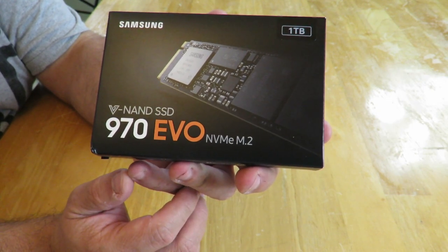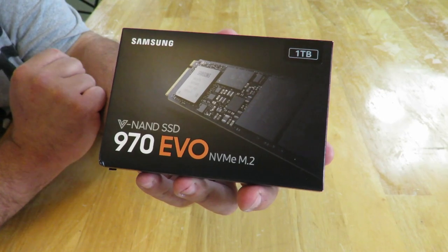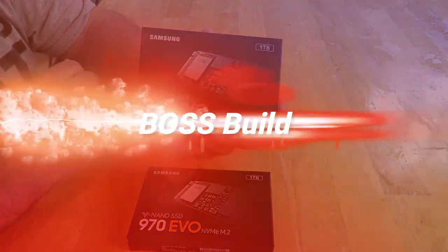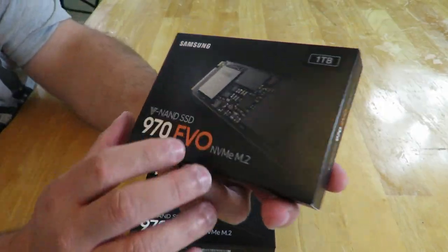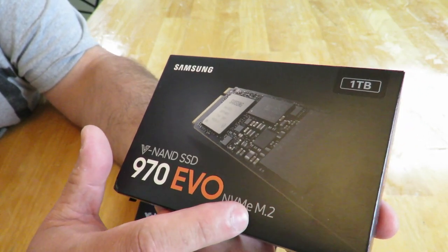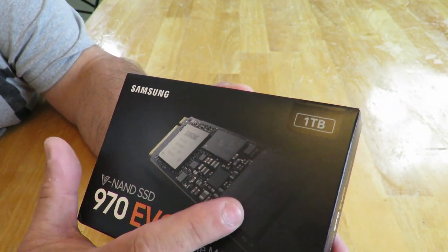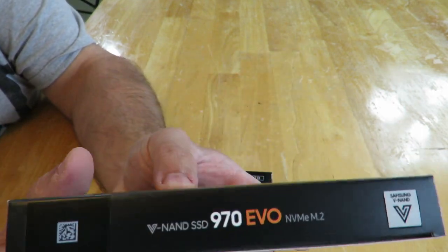Again, the Samsung 970 EVO NVMe M.2 1TB SSD — this is going to be featured in my boss build video, so keep an eye out for that. On the front we can see V-NAND SSD, 970 EVO NVMe M.2, Samsung branding, a small picture of the drive, and 1TB along the top.